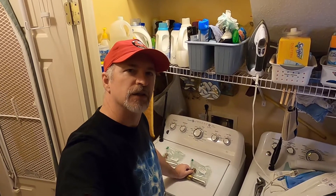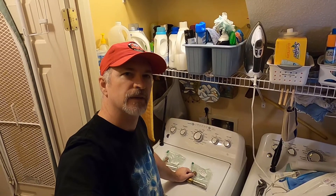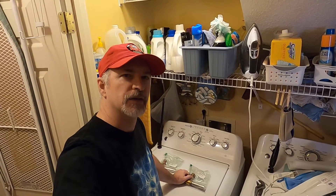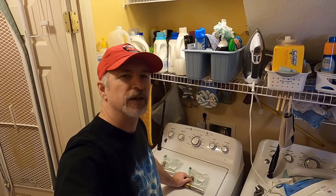Hey, it's KillBite here and in this video we're going to talk about hammer arresters. When you turn your washing machine on and it starts filling up with water, do you hear kind of a banging noise, like your pipes banging? Or perhaps you've got a sprinkler system that is on a timer and every time it kicks on you get that little knocking noise?